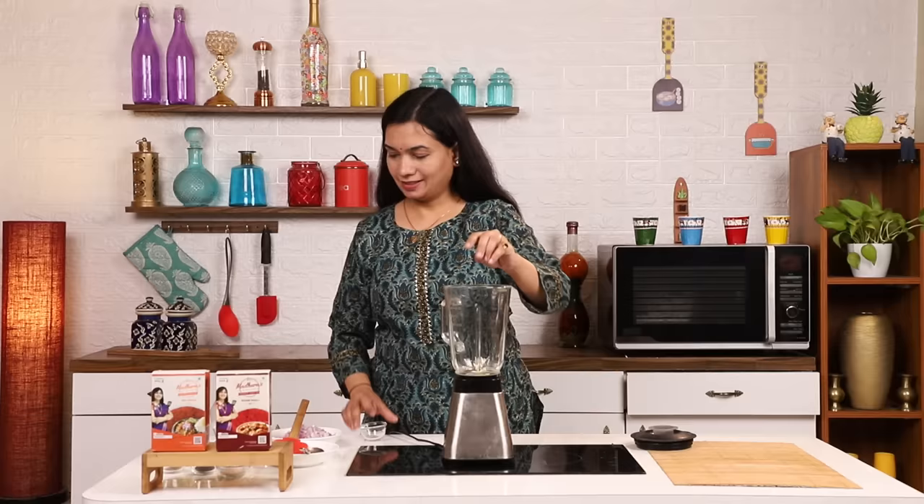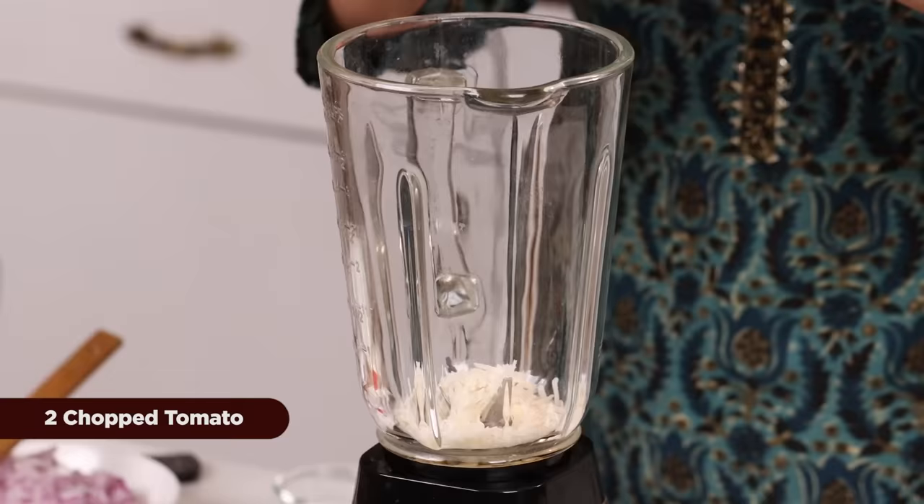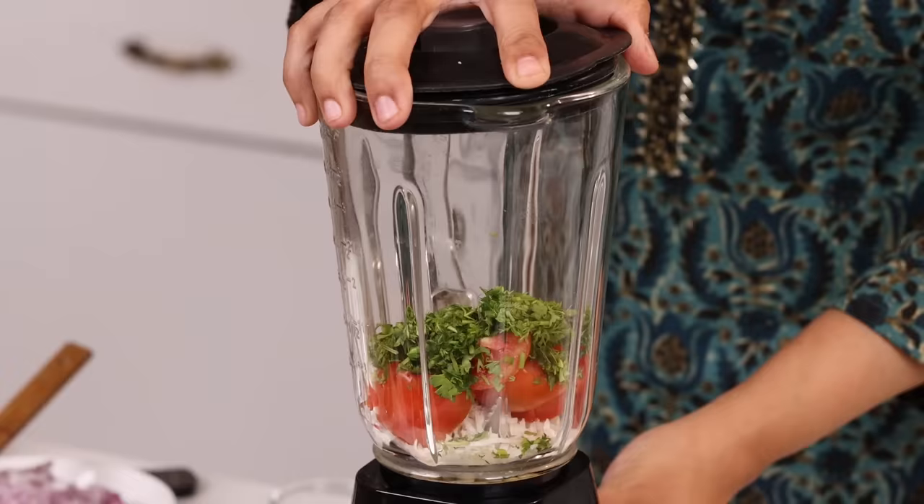I will put a pasta sauce in this — 1 cup of salt, 2 small salt, 2 tomatoes, and 2 tomatoes. And this goes in the mixer.